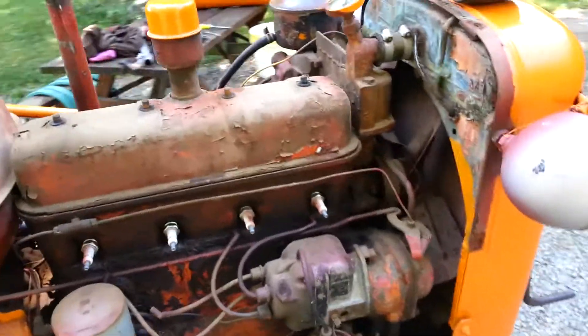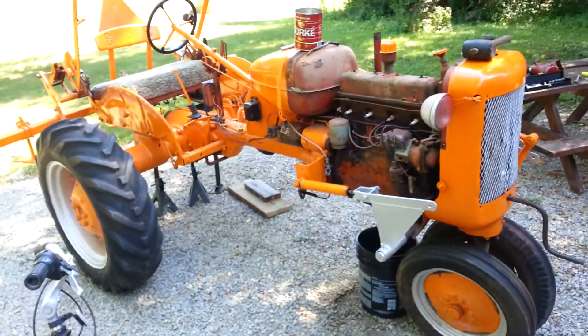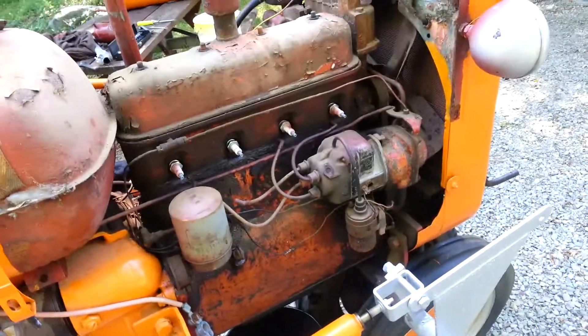I bought this old tractor for $300 and I knew the engine was froze up on it. We dragged it home and tried to get it unfroze and couldn't do it, so we're taking it apart to get it unfroze.